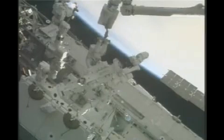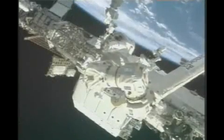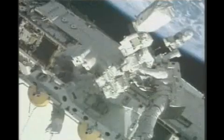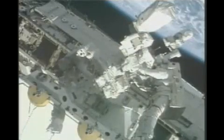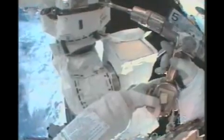Good work, guys — we've got a one-armed monster now. Astronaut Rick Linehan is on the end of the Space Station robotic arm, being operated by Astronaut Garrett Reisman inside, along with Astronaut Greg Johnson, being moved into position to retrieve the second arm for its installation.